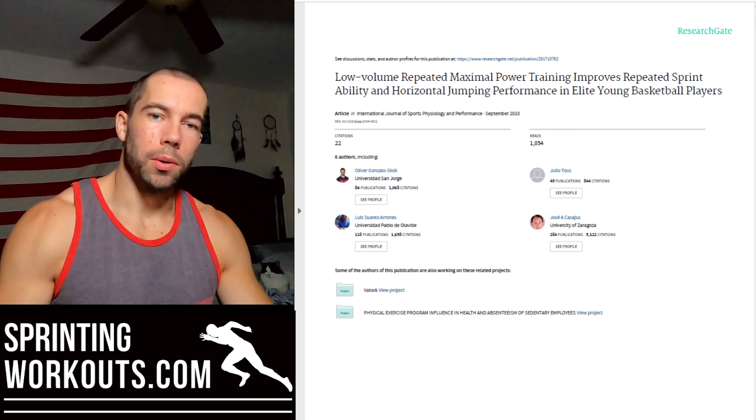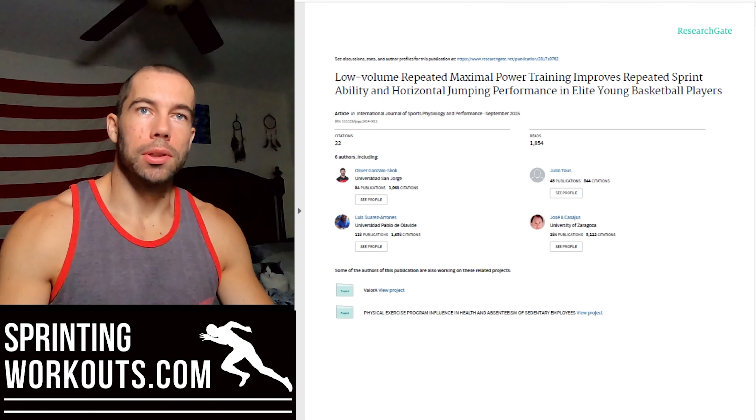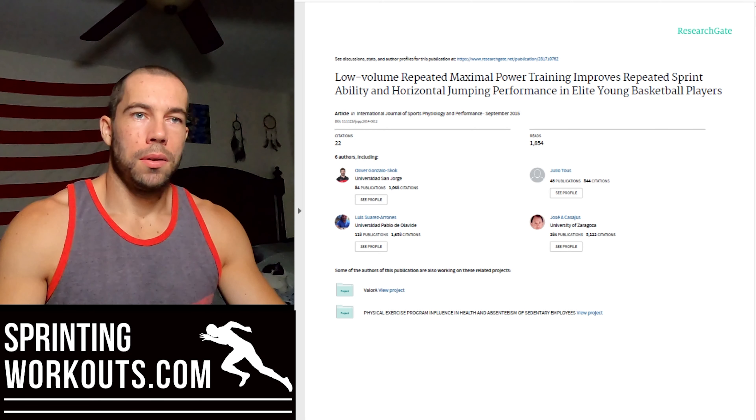What's up YouTube? Cody Bidlow with SprintingWorkouts.com and AthleteX. Today I wanted to talk about this study we have on screen called Low Volume Repeated Maximal Power Training Improves Repeated Sprint Ability and Horizontal Jumping Performance in Elite Young Basketball Players.